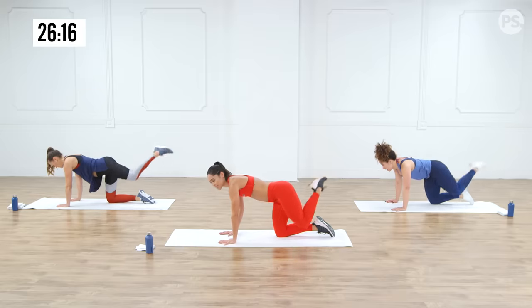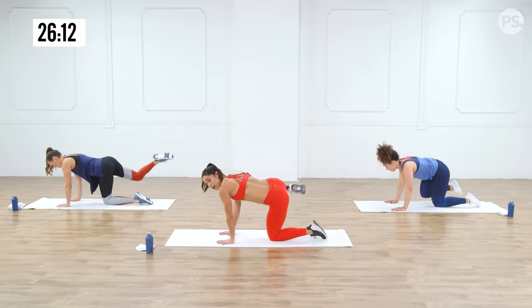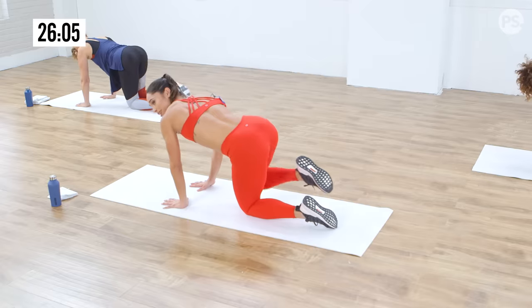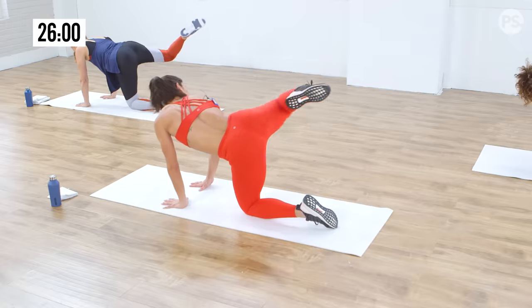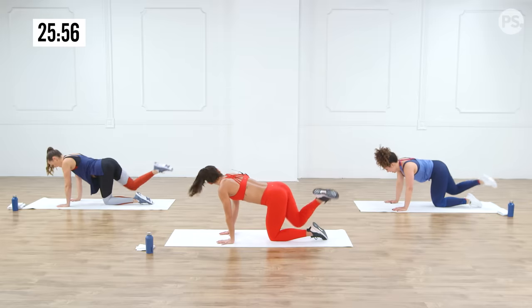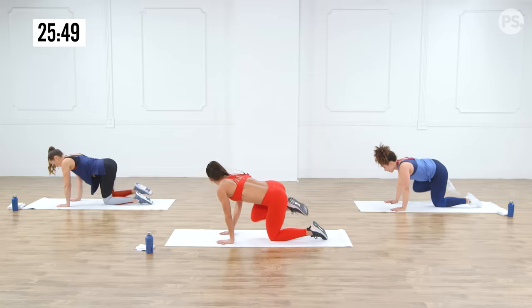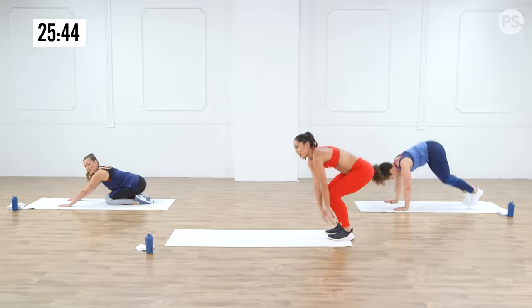Let's do one more on this left side and then switch — right leg. We're just drawing a giant circle with our knee. Try not to lean too much on the opposite arm. About 15 seconds left — this feels so good in the hip and in the abs too. See if you can push your hands a little bit further away. And go ahead and come up to standing, stretching the butt.